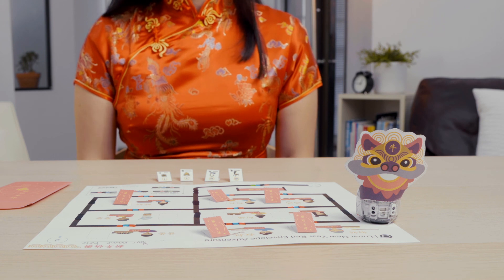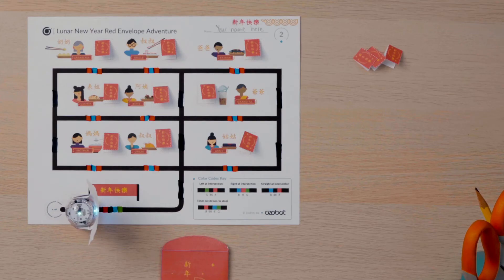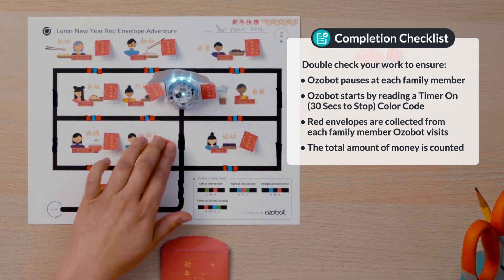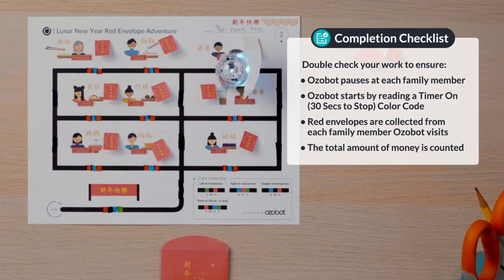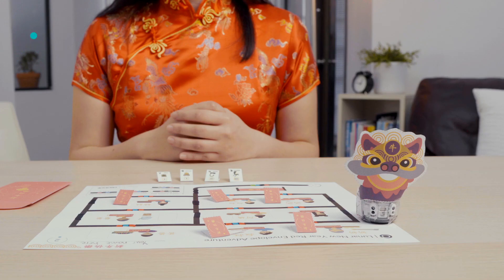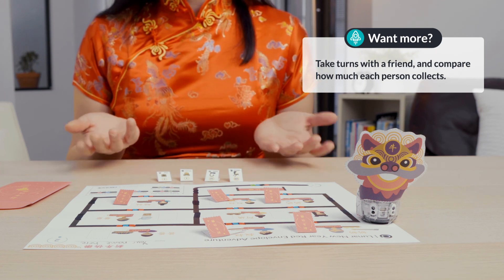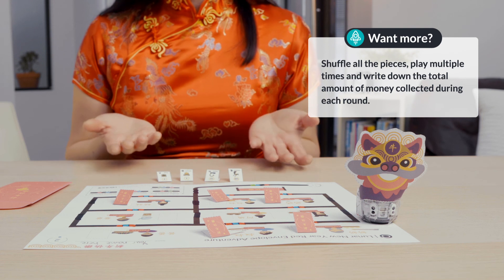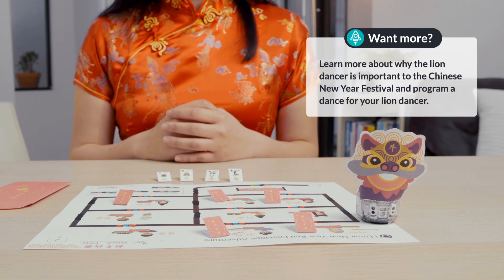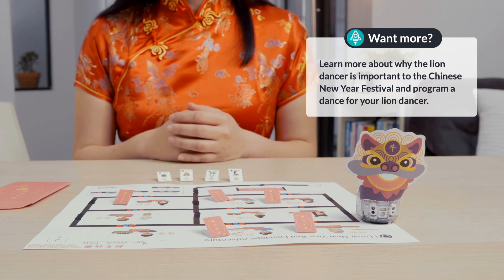Congratulations! You have successfully helped Ozobot collect lucky money, good luck, and good fortune for the new year. Double check your work to ensure Ozobot pauses at each family member, that Ozobot starts by reading a timer on 30 seconds to stop color code, red envelopes are collected from each family member Ozobot visits, and the total amount of money is counted. If you're looking for more to do, you can take turns with a friend and compare how much each person collects, or shuffle all the pieces and play multiple times, writing down the total amount of money collected each round. Or learn more about why the Lion Dancer is important to the Chinese New Year festival and program a dance for your Lion Dancer.